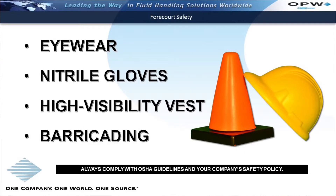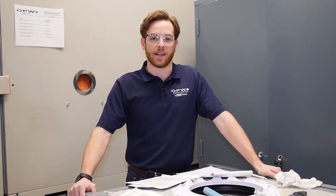Since I'm here in the lab I'm only going to be wearing safety glasses, but out in the field you're going to need to wear your safety glasses, high visibility vest, gloves, and also need to barricade your area to avoid any kind of traffic accidents. You also need to check with your company safety manager to make sure you're complying with all company policy as well as following the OSHA guidelines.